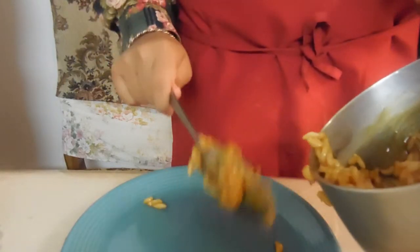Once your dish is complete, this is how it will look. This is your finished product.